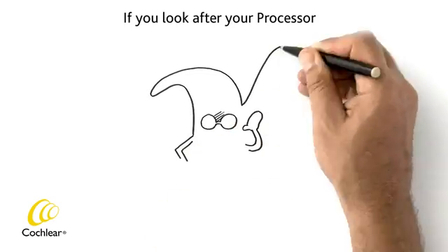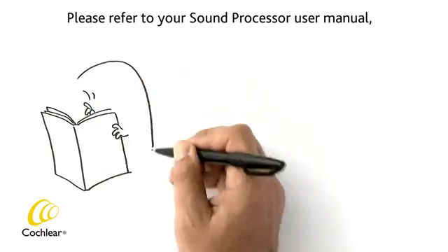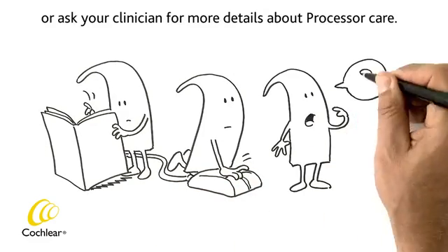If you look after your processor, he'll look after you, by delivering superb hearing for longer than you thought possible. Please refer to your sound processor user manual, the Cochlear website or ask your clinician for more details about processor care.